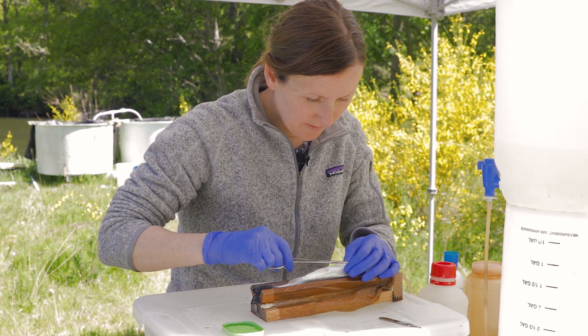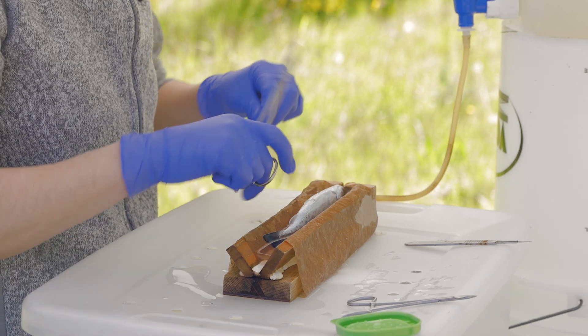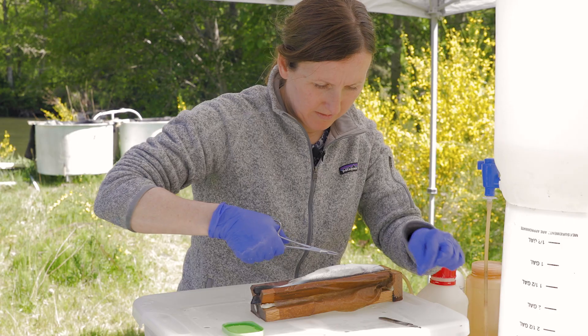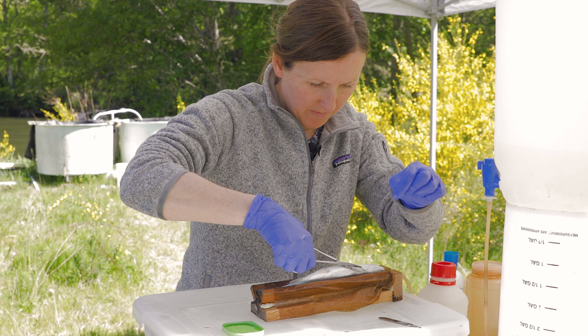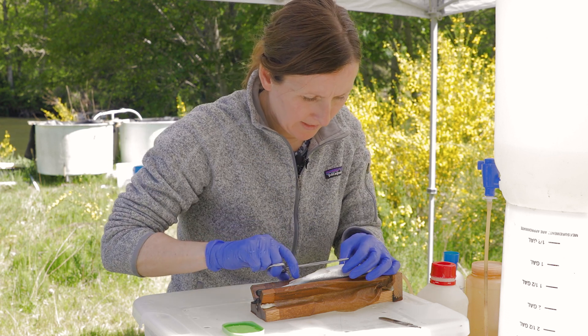And then we do two sutures to close the incision. We do three knots for each suture — we don't want that tag coming out. And we clip these little ends so they don't get caught on anything.